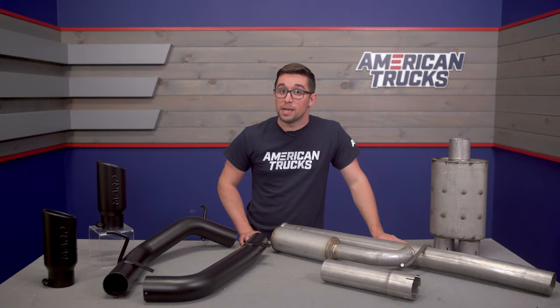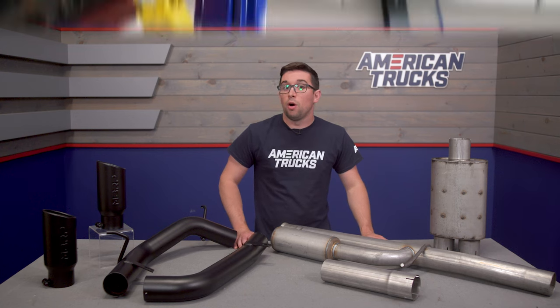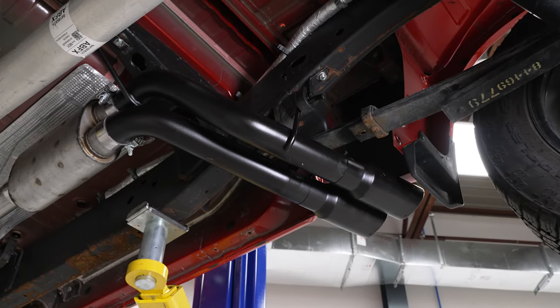That's where this system from MBRP comes in. It gives you a cool aesthetic, great sound, and tolerable volume, all for an affordable price. As such, it's going to get a 3 out of 5 on our loudness meter, which makes it a perfect upgrade for a daily driven truck.